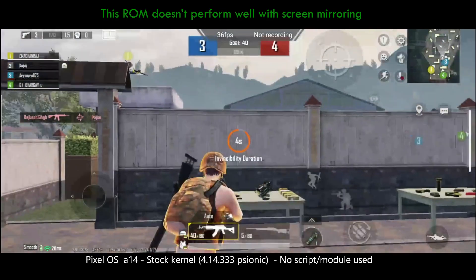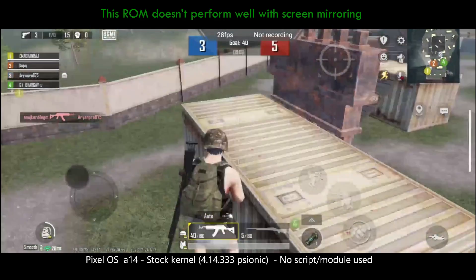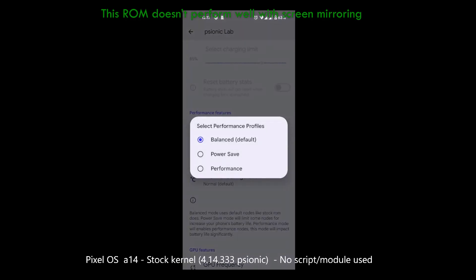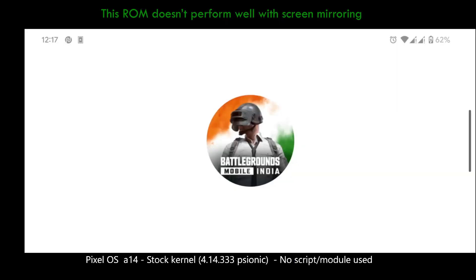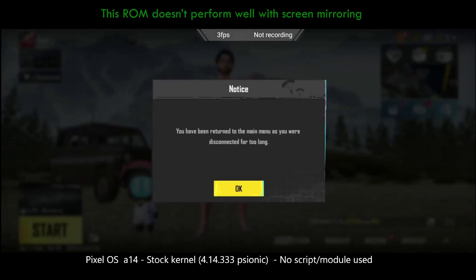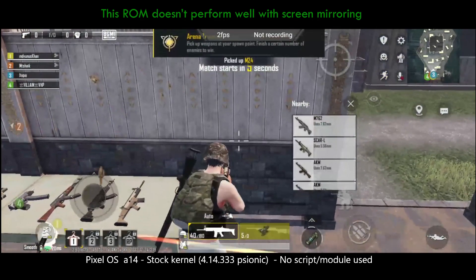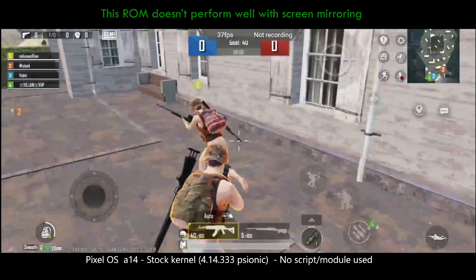In the arena training match, the game is giving under 40 FPS in default settings. I then set the CPU Governor to Performance, the Performance Profile to Performance, and disabled thermal services. However, BGMI restarted again and even with those settings turned on, we are still getting under 40 FPS.